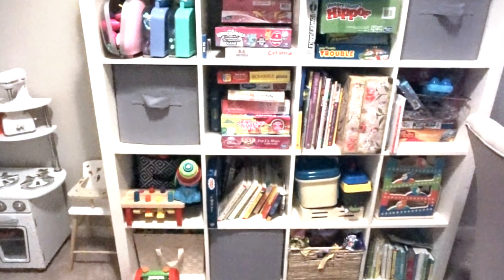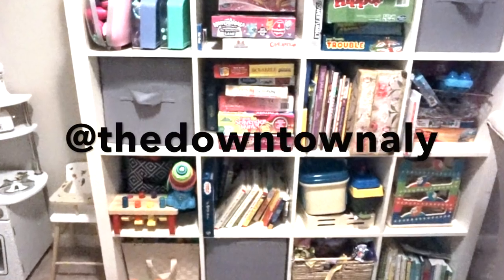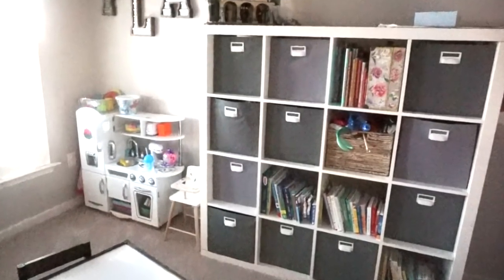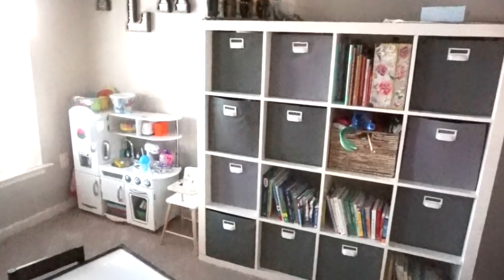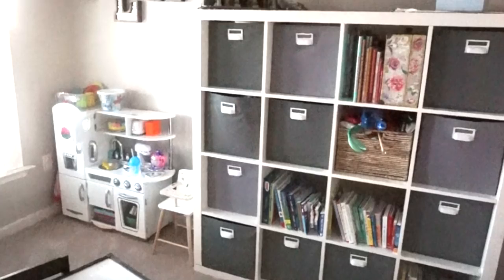The kids' playroom has been a project on my to-do list for quite some time. It wasn't until I saw downtown Allie's Instagram story on how she revamped her utility closet that really inspired me to get it going. I love how this turned out — it was so easy to do, very affordable, and I hope you guys enjoy.